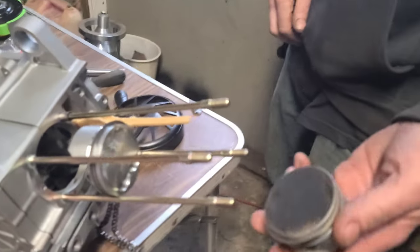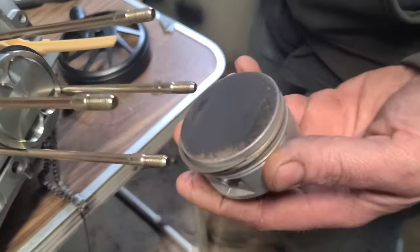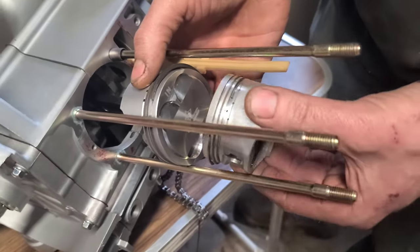Hey guys, check this out. I'm gonna show y'all the difference between a stock 150 piston — this is a stock 150 piston — and this is the 232 piston we're putting in here.